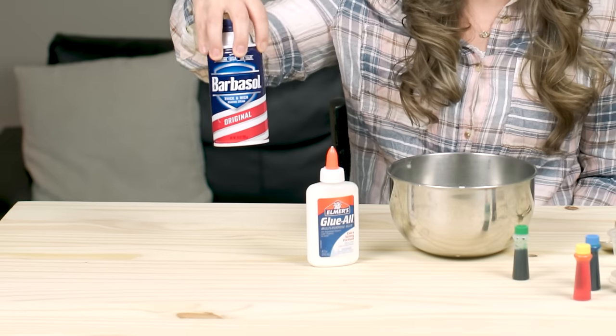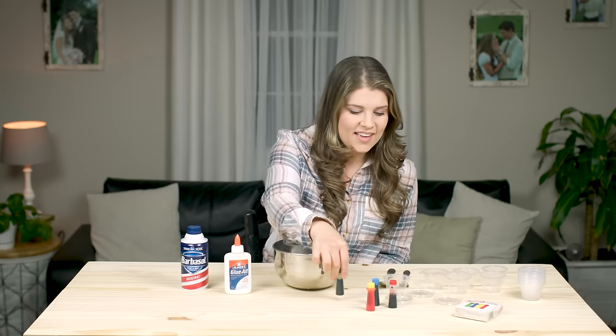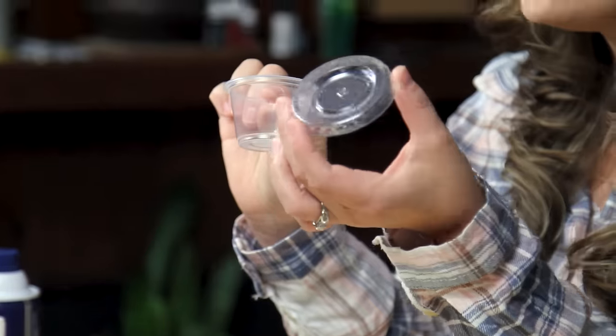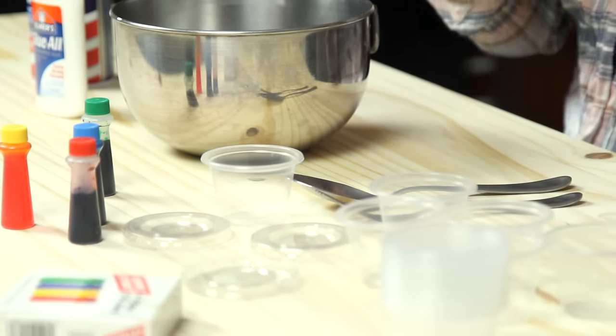There's just basic shaving cream and school glue, food coloring, and then these little containers I found at the dollar store. They have lids with them, and I mixed the paint in them — they worked out really well for storing the paint afterwards.